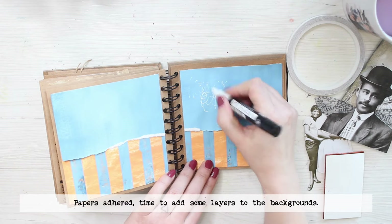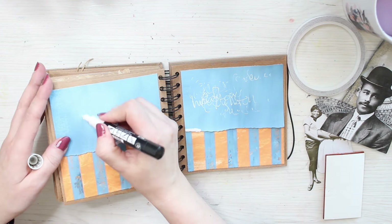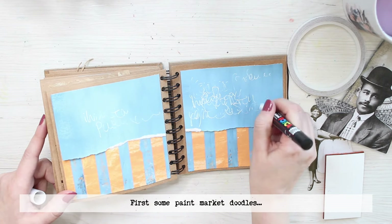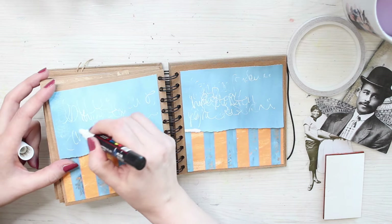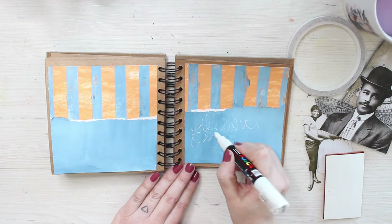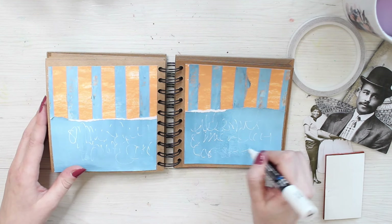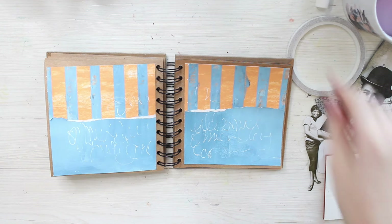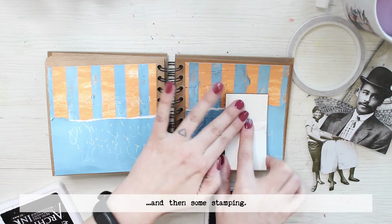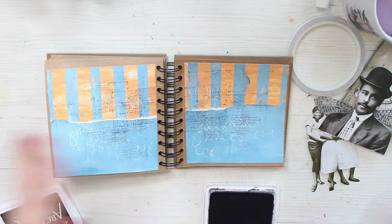The next thing I added is some white pencil doodling here and there, just to add a little bit more visual texture to the background, and then I added some black stamping. So it's the two opposite ends of the spectrum — just some white to clear things up and a little bit of black to add more contrast. I used both things on both of the journals. As a final background touch, I also added some white splashes to both pages, which brings a little bit more light to them both.